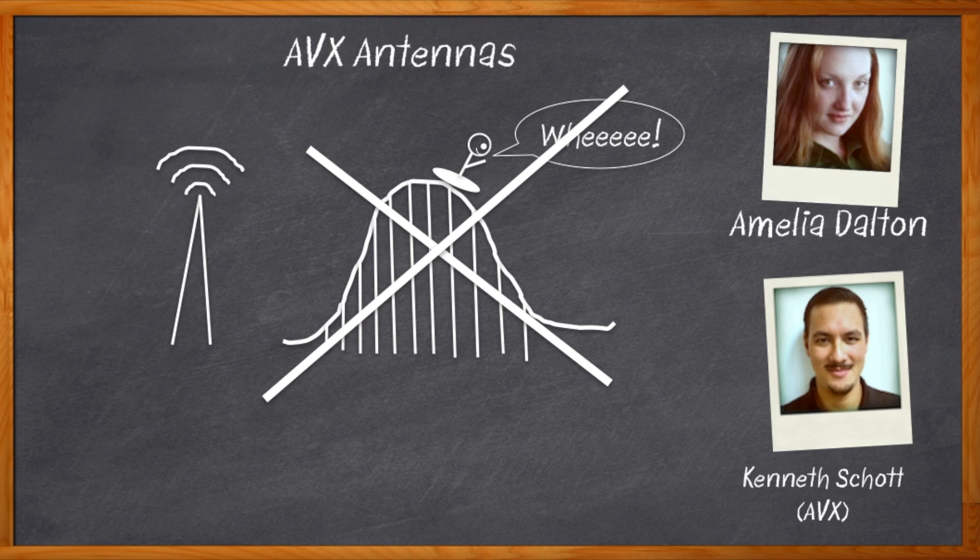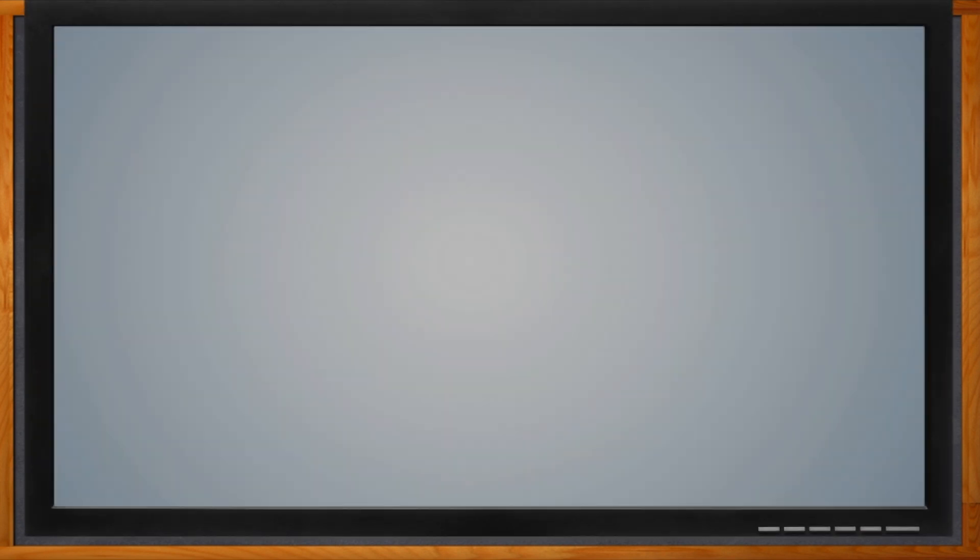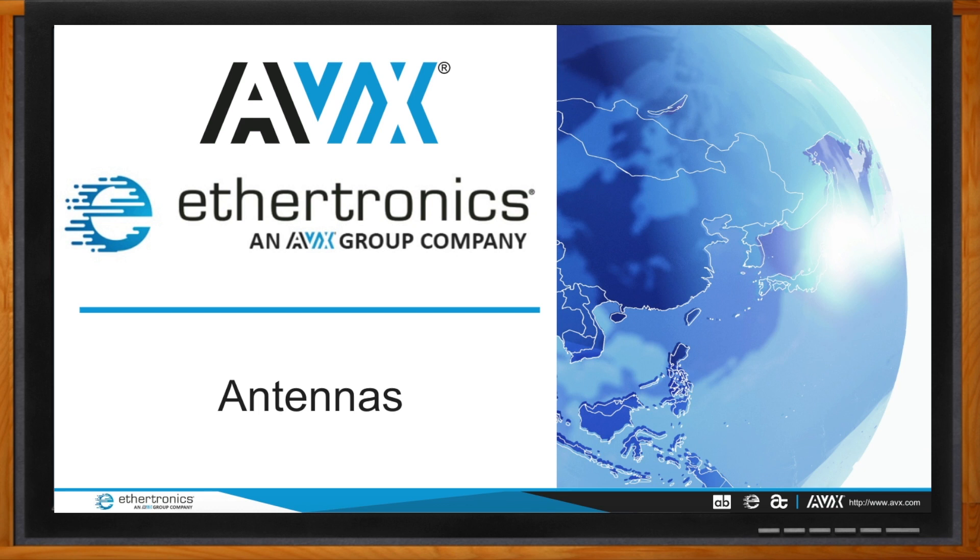Before we get started, don't forget to click that link where you can find even more information about antenna design from AVX. Hi Kenneth, thank you so much for joining me. Thank you, Amelia, for having me — I appreciate it.